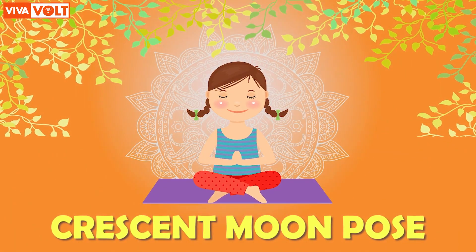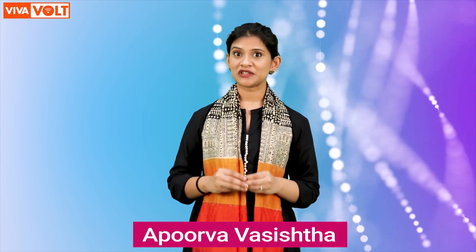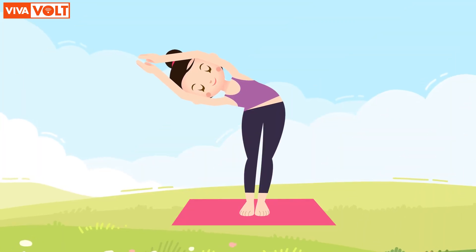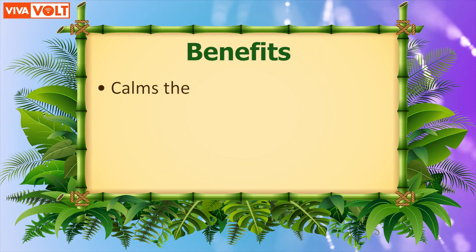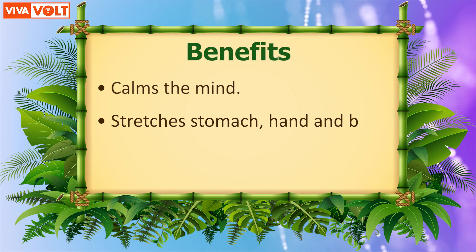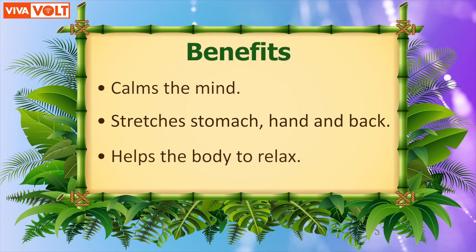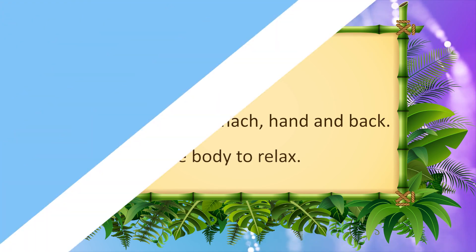Crescent moon pose. Hello children, today we will do crescent moon pose. First, let us learn how this asana benefits us. It calms our mind, stretches the stomach, hands, and back, and helps the body to relax. Now let us learn how to perform this asana.